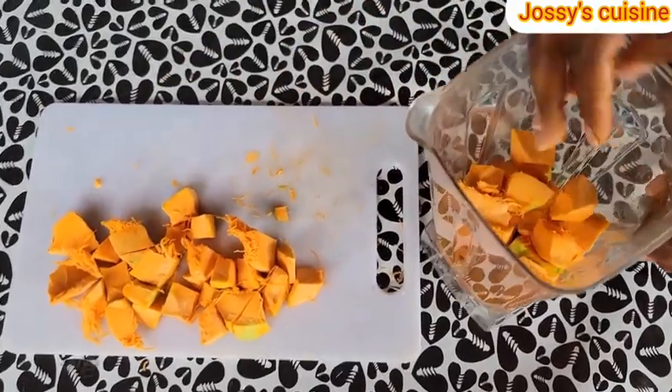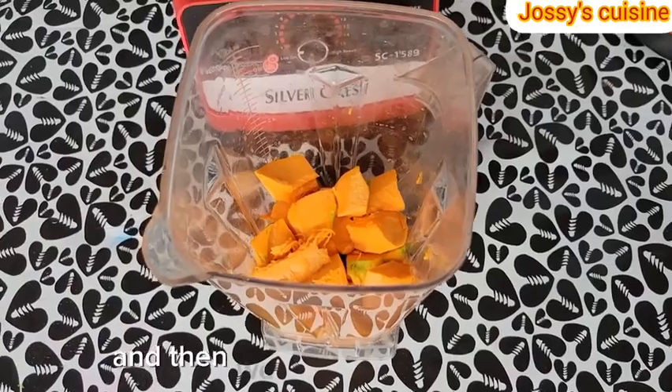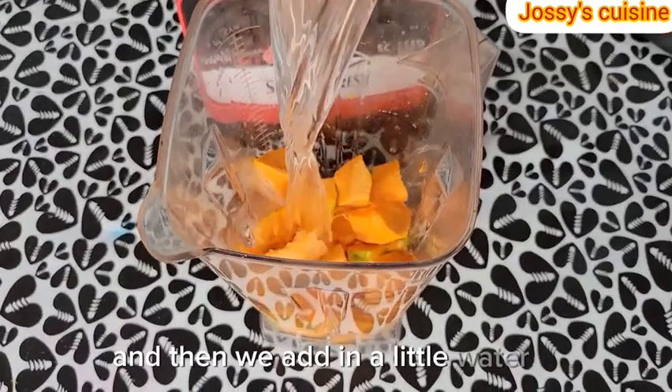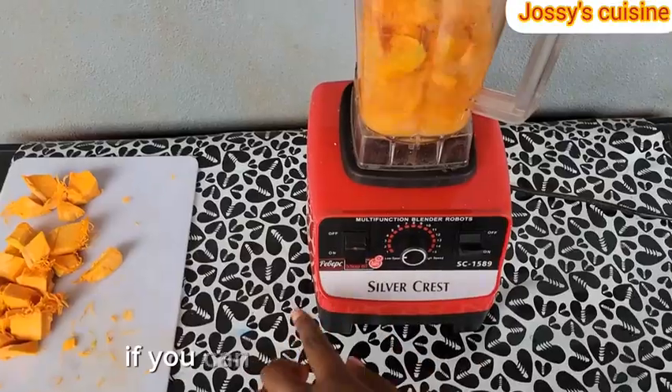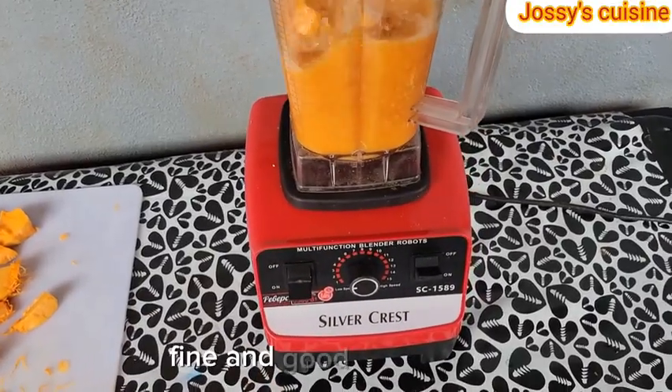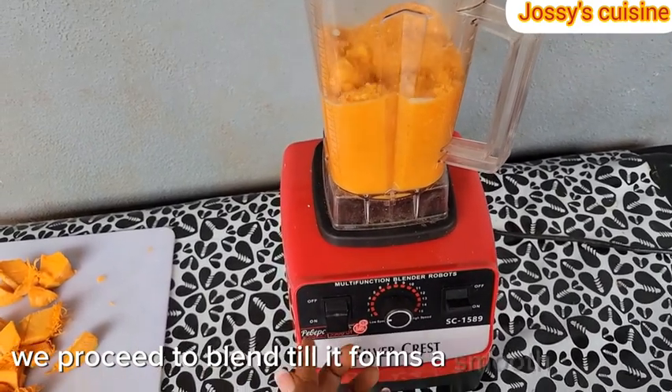So at this point, we transfer our pumpkins into a blender. Then we add in a little water — just enough water to help turn the blades of the blender. If you can blend without water, fine and good. Then we proceed to blend until it forms a smooth paste.